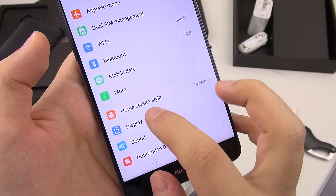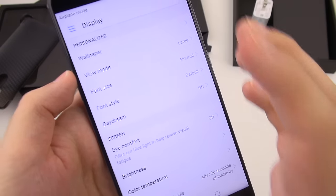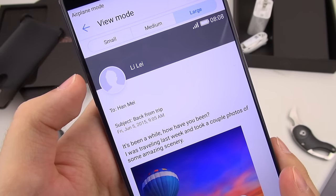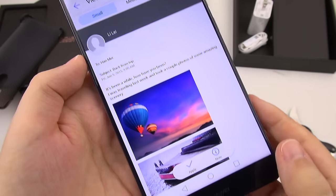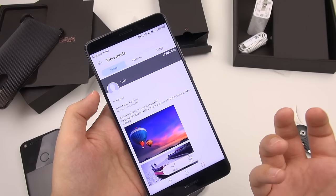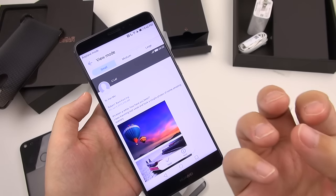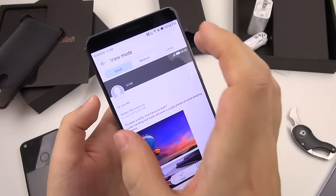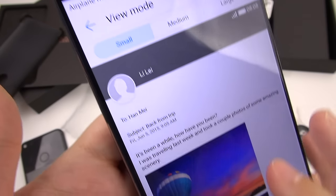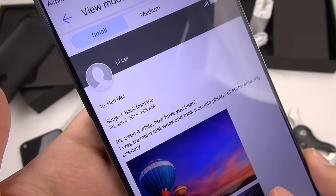The one place you notice this is not a Quad HD display is when you go and make all the font elements and elements in general smaller. So if I go to view mode and select small — when I have a really big screen like this, the whole purpose of that for me is to be able to see a lot on here. I don't want big, huge icons and text on a display this big. It's kind of redundant. But once in smaller mode, the pixel density doesn't hold up as well as it would if it were Quad HD.